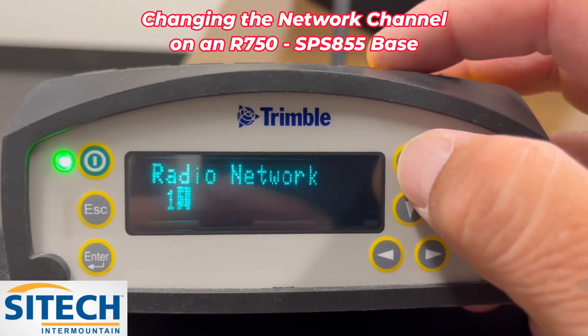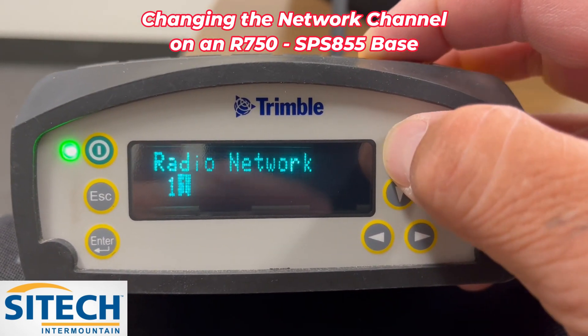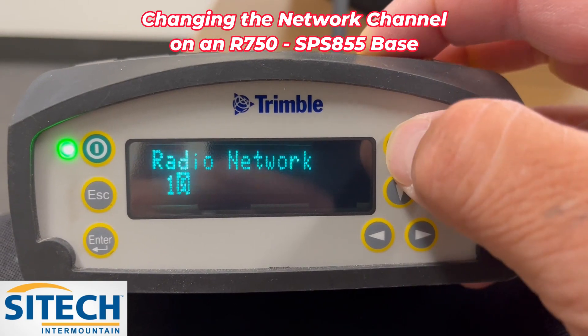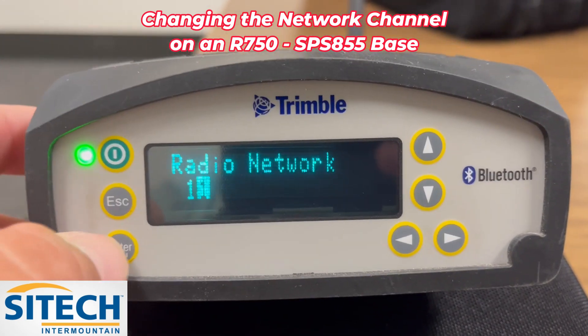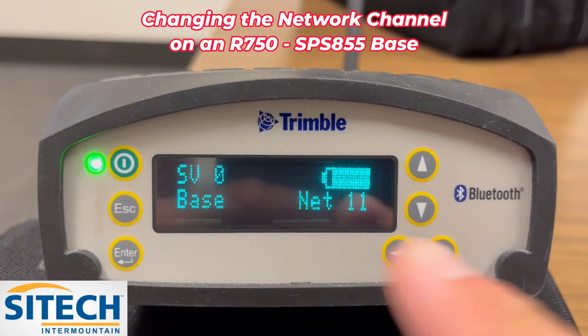Right here, then you can hit the up or down button and simply change it between whatever channel you need. We'll leave it on 11. Go ahead and hit enter until it goes back to the main screen and it's on network 11.